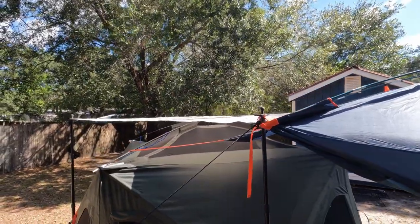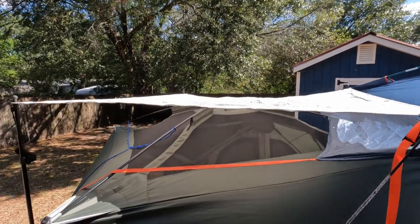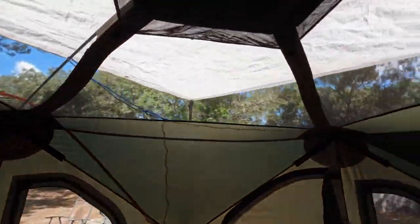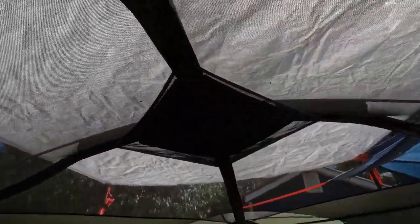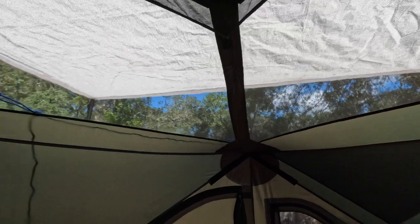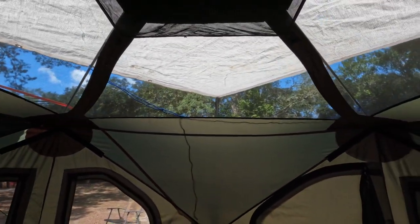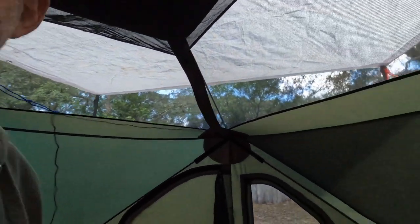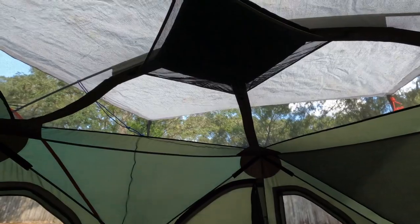I positioned the posts a little bit better, just tightened them up a little bit. It gets a little floppy but you can adjust it. There it is, tightened up a bit. You can tell the sun is right up there, and we actually have some decent shade and decent airflow for the Gazelle hub tent. Fantastic — we're going to take her camping and see how she works now. Going to the beach.